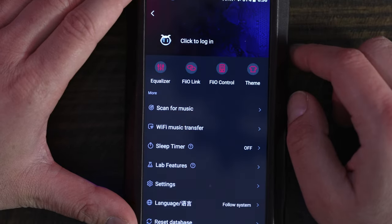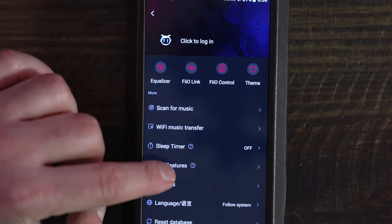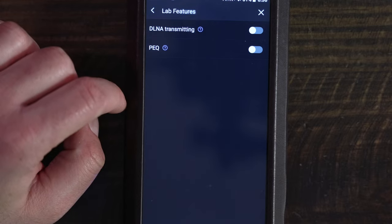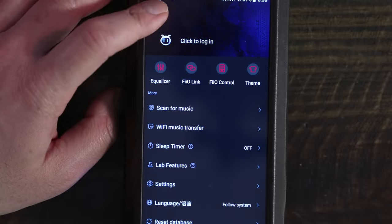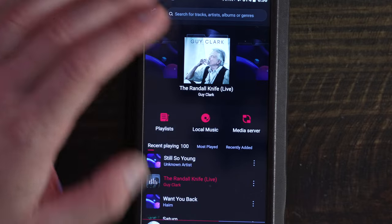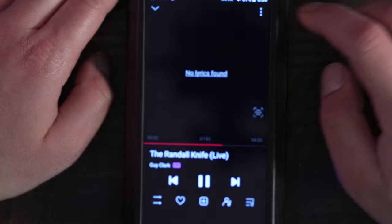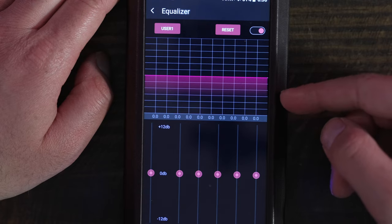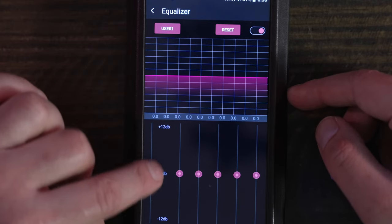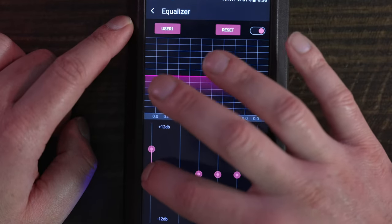The app settings menu gives you access to what FiiO calls lab features — essentially features that are not fully baked. Here, you will have the option to turn on DLNA transmission. FiiO's FAQ has minimal information regarding this, but you should check it out. The other lab feature is PEQ, which will replace the EQ option within the FiiO Music player. If you compare FiiO's PEQ and EQ, there is very little difference — you get the same band to adjust, from 31Hz to 16kHz. The only thing that PEQ seems to add is a separate gain adjustment, which applies globally to the output.